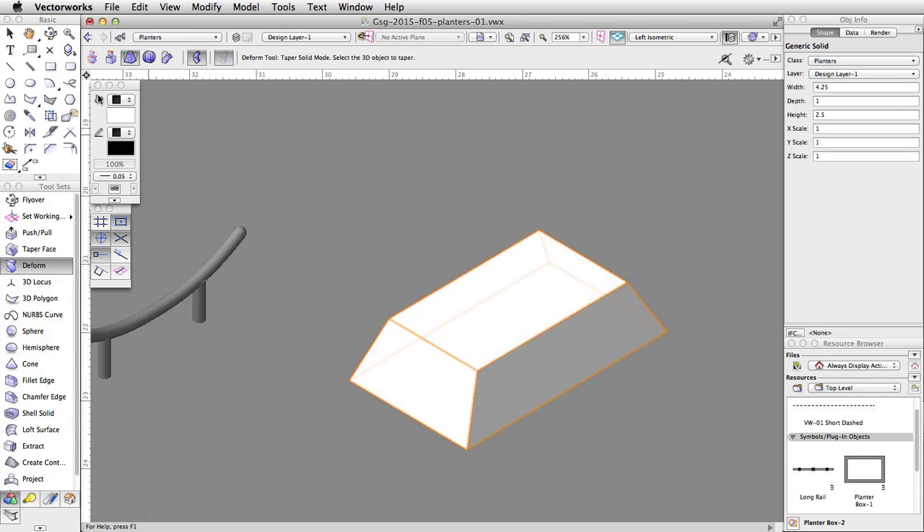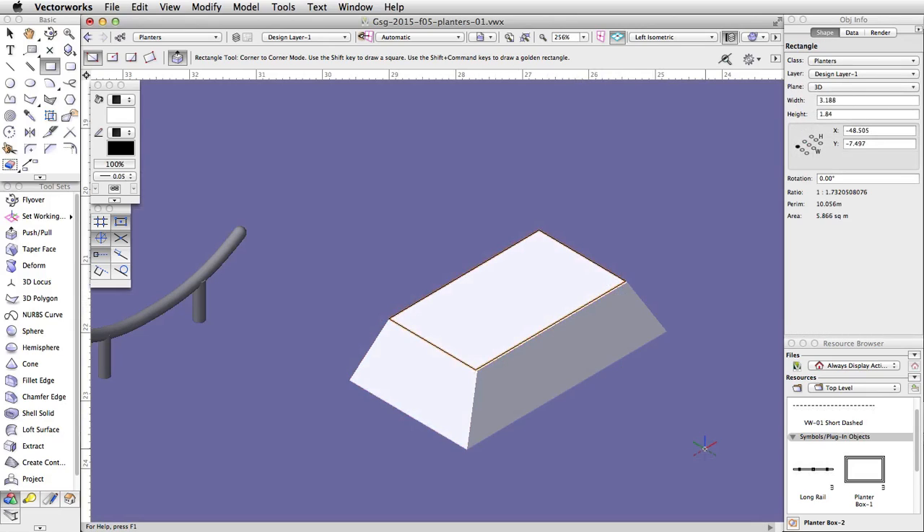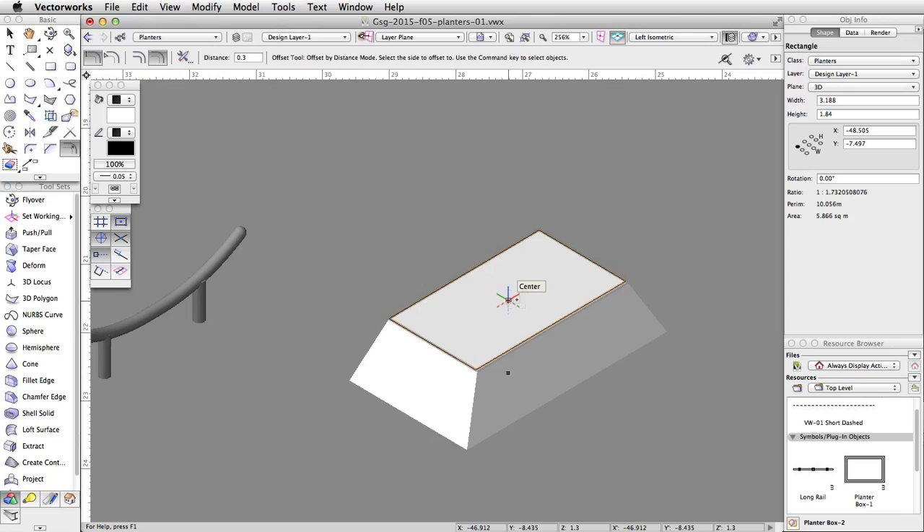Activate the Rectangle tool and make sure corner-to-corner mode is enabled. Move the cursor over the top of the planter. When the top highlights in blue, click once on the top left corner, then move to the bottom right corner and click again to place the rectangle. Activate the Offset tool, enable the Offset by Distance and Offset Original Object modes, set the distance to 0.3, and click once inside the rectangle to offset it.